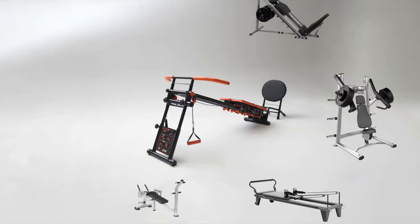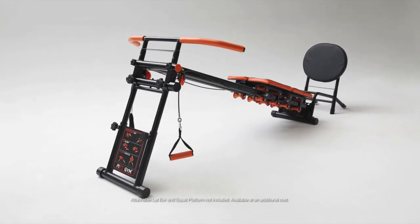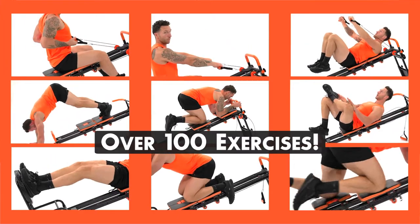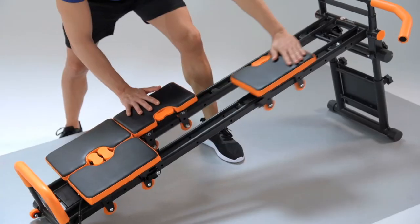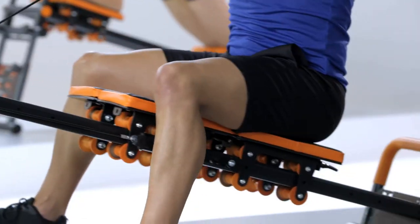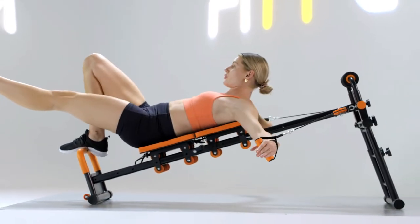It's so versatile, it does the job of almost an entire gym's worth of equipment, all in one. In fact, you can do over 100 exercises on Fitgym. The secret to Fitgym's incredible versatility and effectiveness is its unique one-of-a-kind quad pad system. Combine that with Fitgym's smooth cable pulley system and it works your body like never before.